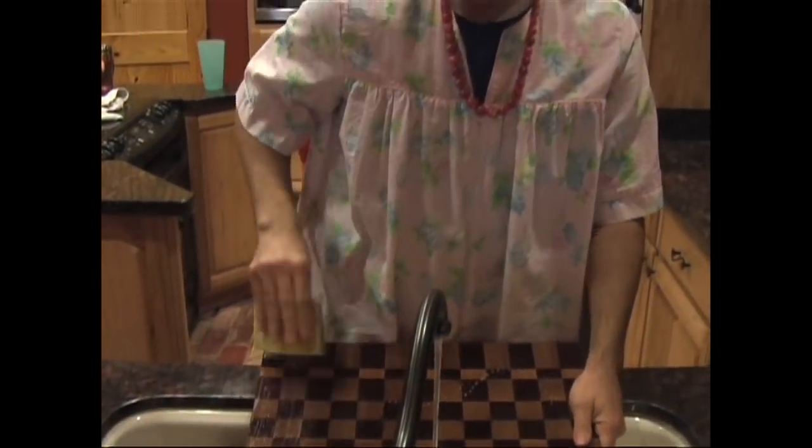Now regardless of the finish type, cutting boards are very simple to clean. Just use some hot water and a little soap. Dry the board thoroughly with a paper towel and set it on end for at least a few hours — this will allow the board to dry thoroughly. Now if you have a varnish board, you can usually skip that step. Just wipe off the excess water with a paper towel and place the board right back on the countertop.